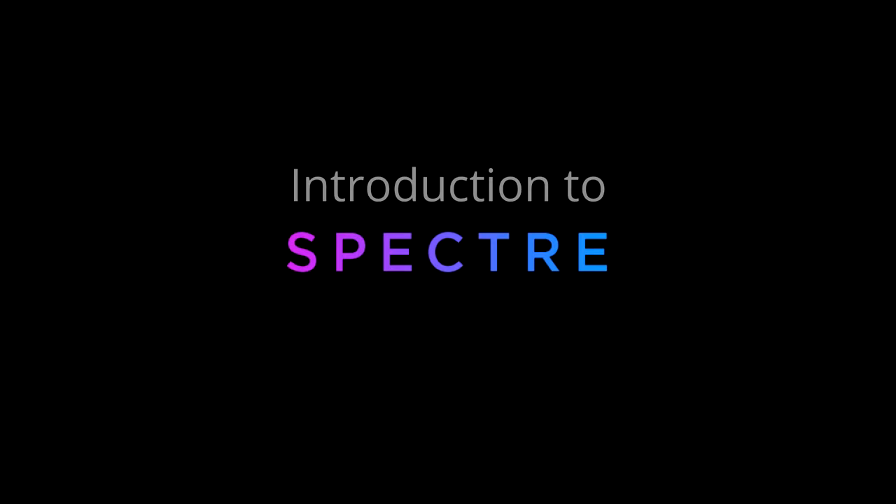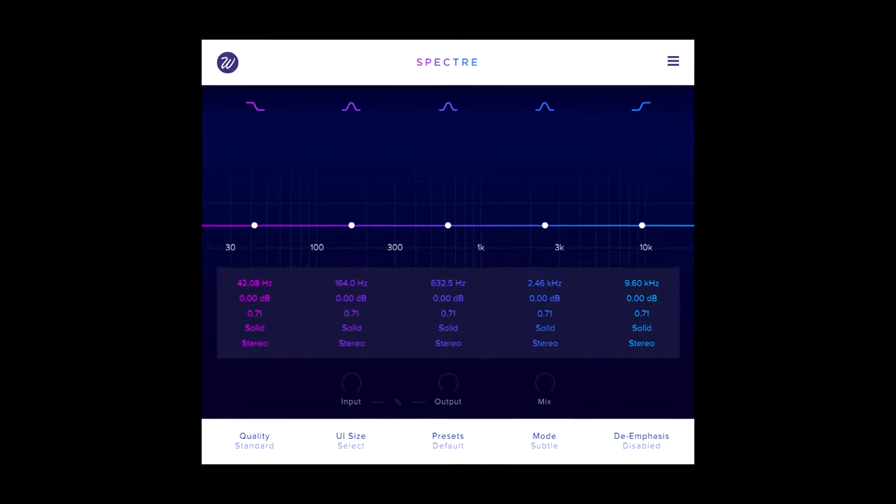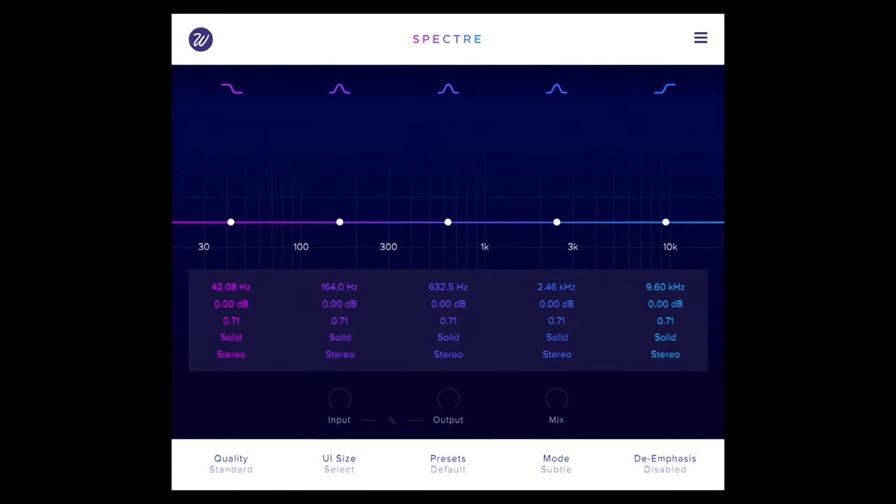Hi, and welcome to this introduction to Spectre from Waves Factory, a powerful and flexible saturation and distortion plugin, suitable for a wide range of mixing and mastering duties.